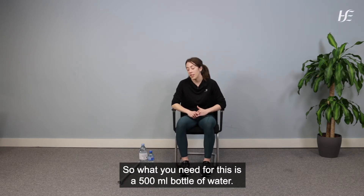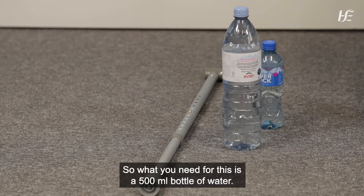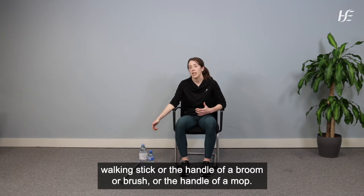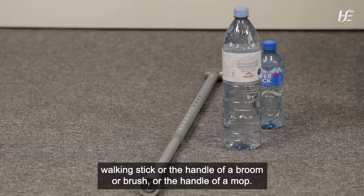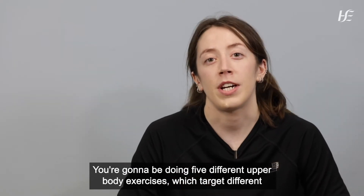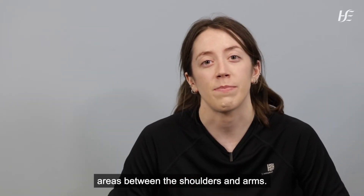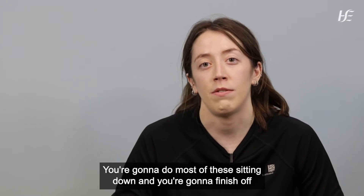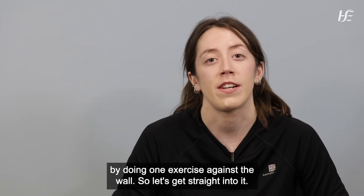What you need for this is a 500ml bottle of water, a 1 litre bottle of water, and something like a walking stick or the handle of a broom, brush, or mop. You're going to be doing five different upper body exercises which target different areas between the shoulders and arms. You'll do most of these sitting down and finish with one exercise against the wall.